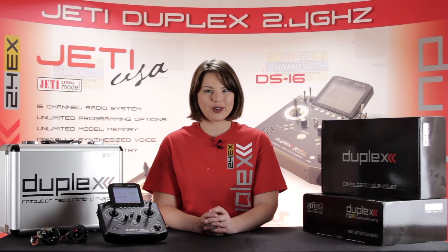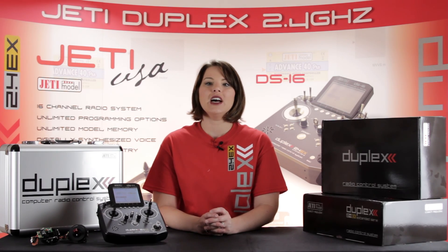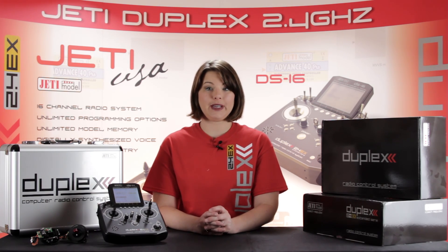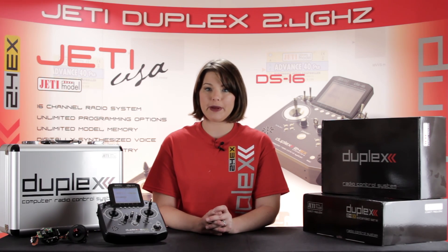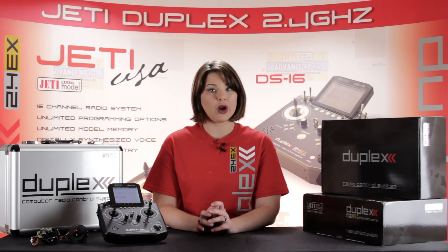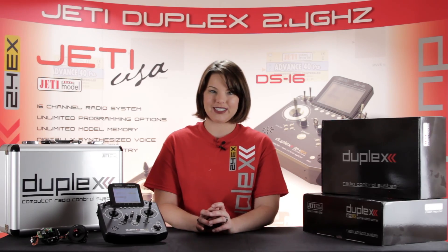This is Esprit Model Network TV, and you're watching a closer look at the Jetty Duplex DS-14 Basic transmitter. Today I'll explain some of the features on the Jetty DS-14 Basic, available to you on Esprit Model and JettyUSA.com.